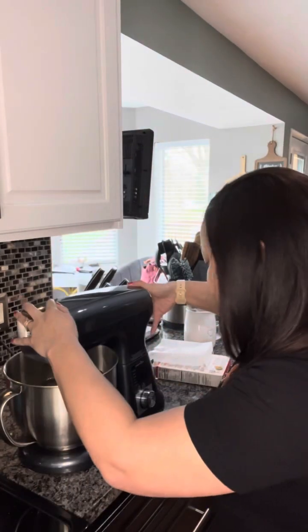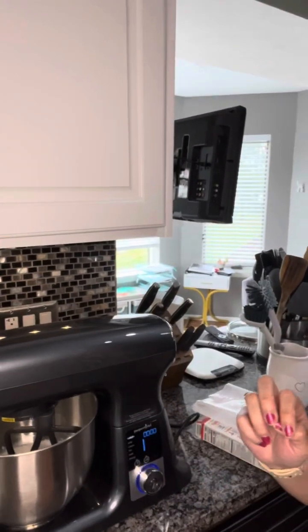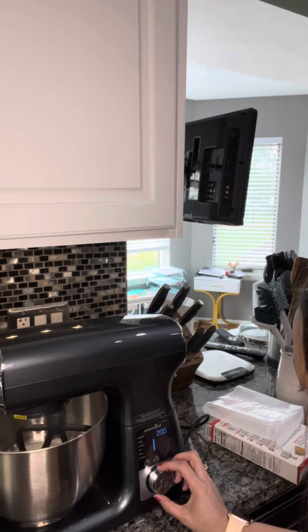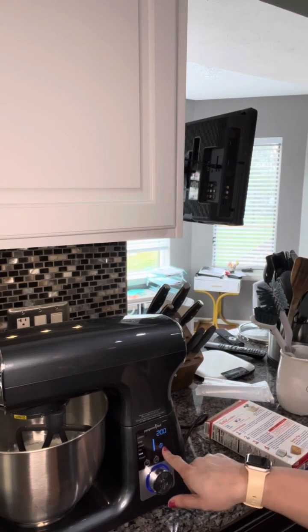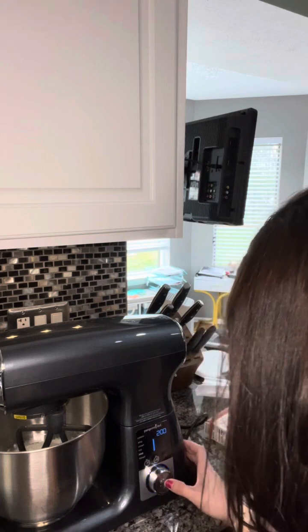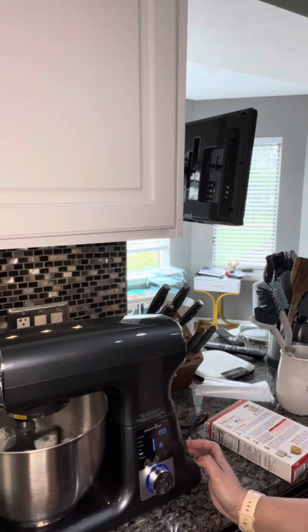I've got this in my mixer and I'm going to turn the power on. I'm going to go down to mix — no, it told me to beat. So I'm going to choose the beat setting, which tells me to use this little paddle. If I was supposed to use a different tool, it would show me a whisk or the dough hook. It's going to have me beat on low speed for 30 seconds.